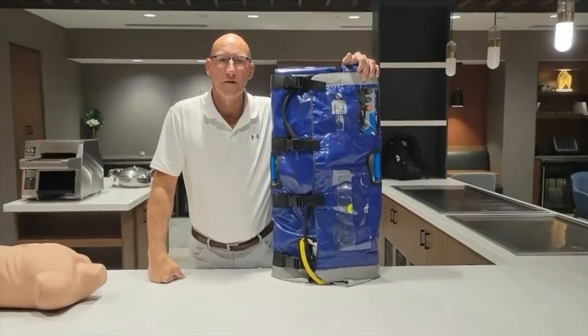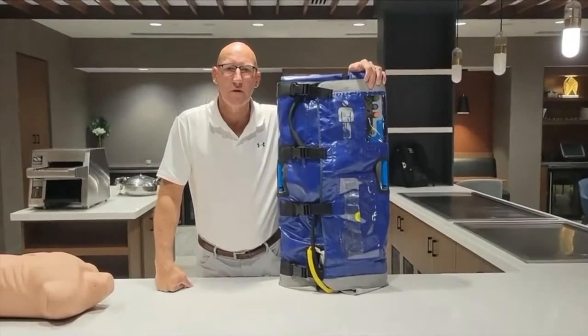Hello, my name is Rod Chan with ZOL Medical. I want to show you just a few highlights of the ZOL AutoPulse Mechanical CPR device.